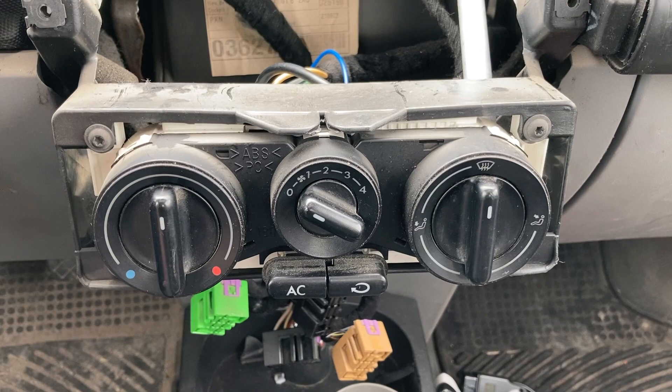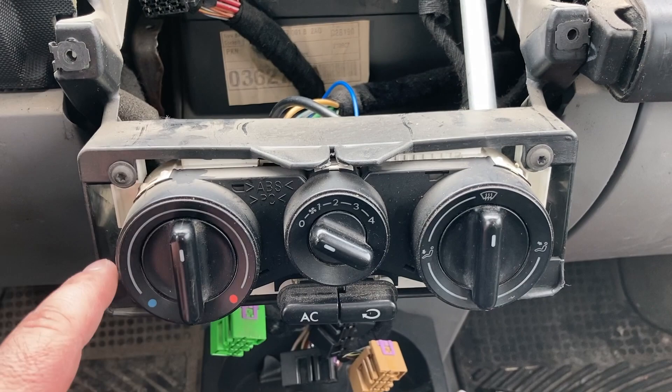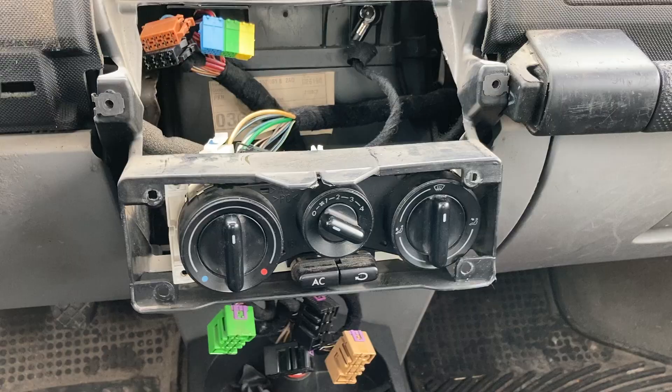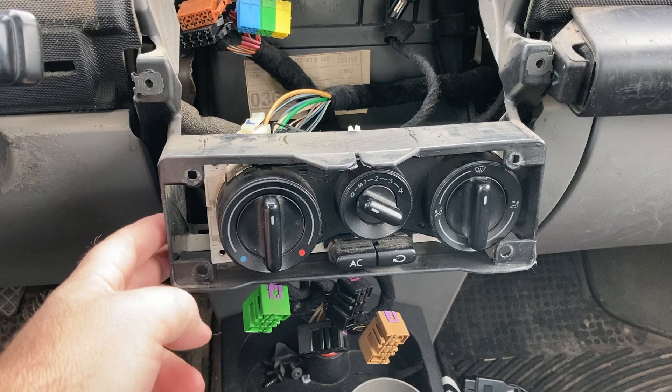Now I need to remove this whole bezel with these four screws and attach it down there. I'm not sure if I need to, but this bracket seems to be in the way so I'm going to take it out. It looks like you can kind of cut it along here on both sides. Well, no going back now.